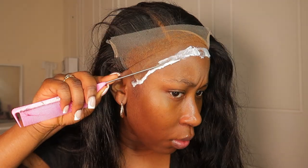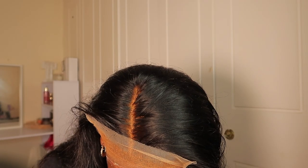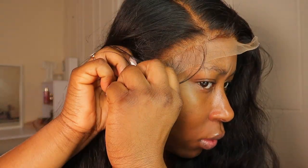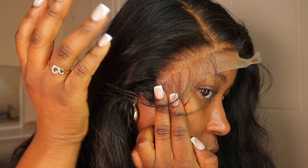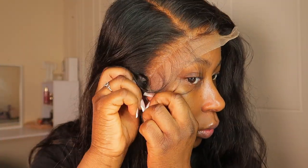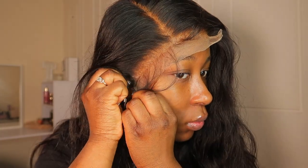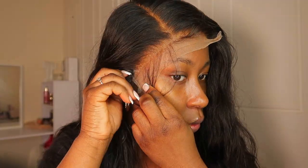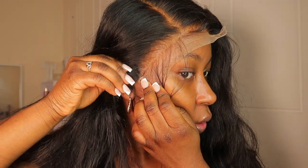I'm applying the lace glue and letting it dry. Once it's dried, I press the wig on and as you can see, it looks skin-like. I never actually tinted my lace because I just can't be bothered, but I definitely need to buy a tint spray.